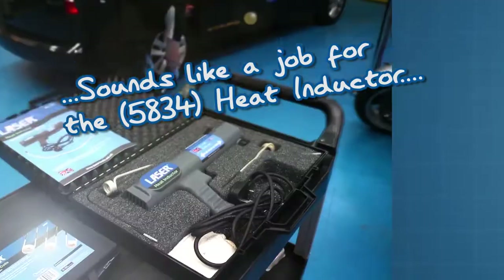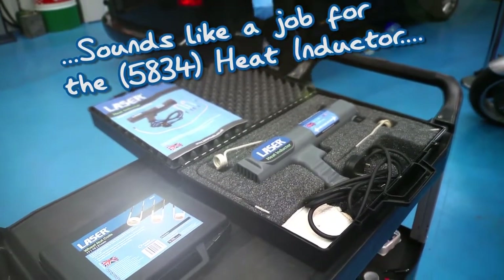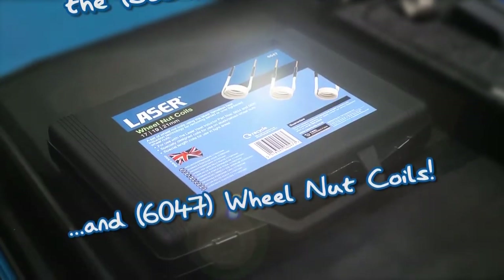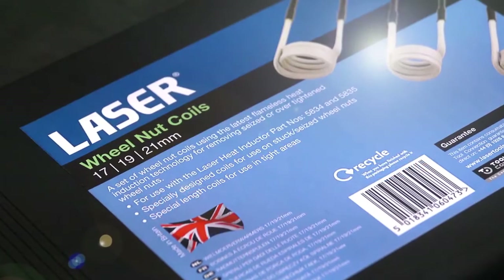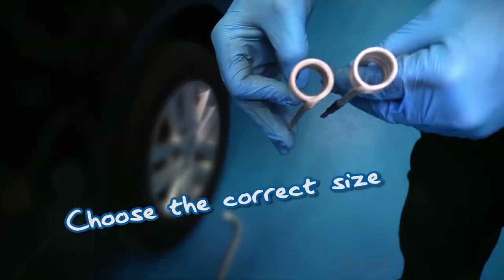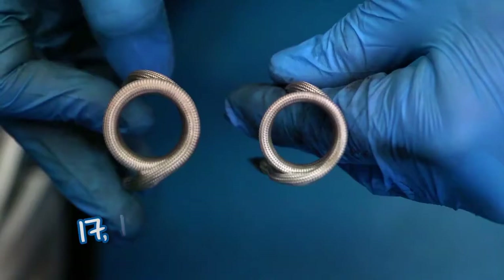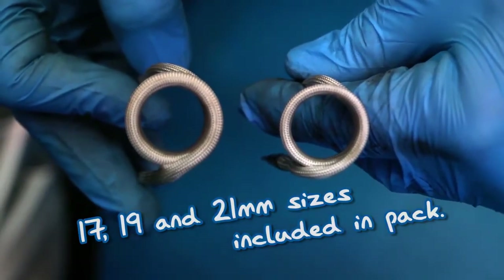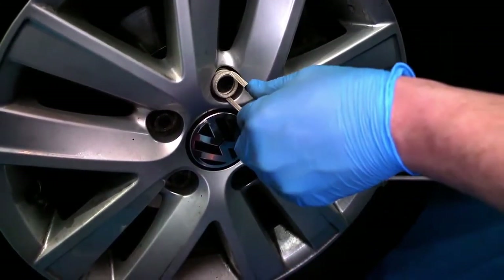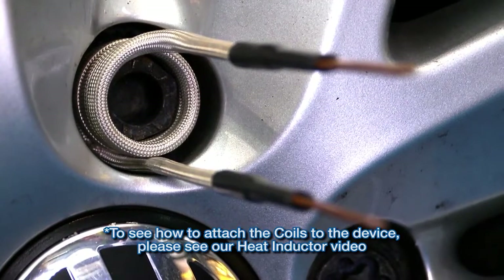The answer is the laser handheld heat inductor and this useful new accessory: inductor coils designed especially for alloy wheel nuts. Because of the tight clearances between the wheel and the wheel nut, the standard coil supplied with the e-inductor may not fit. But the new alloy wheel nut coils will slip on easily due to the flat blade design of the coil.